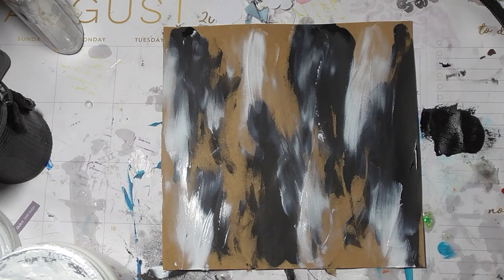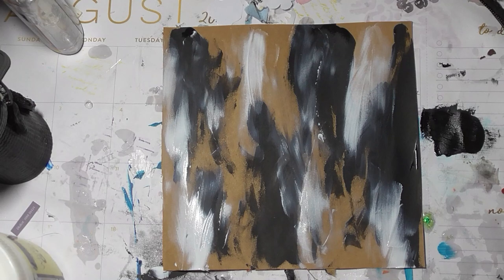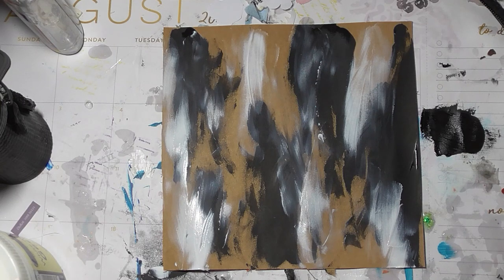Here we go — here we are with the paint I did with fingers, this color. And now add a quote like a ransom note, so I need to figure out a quote.